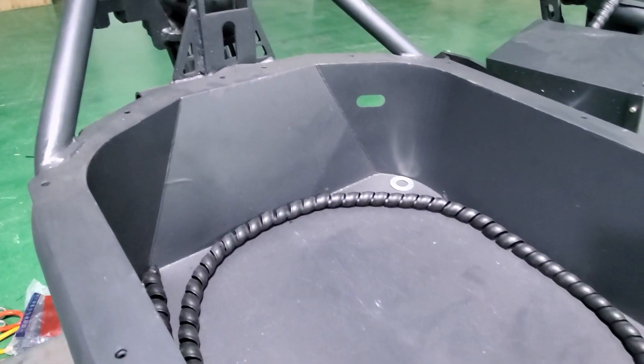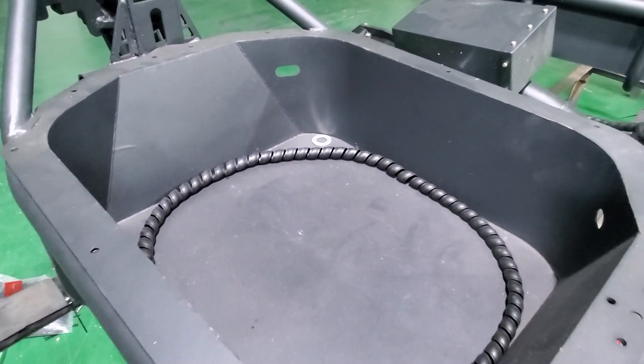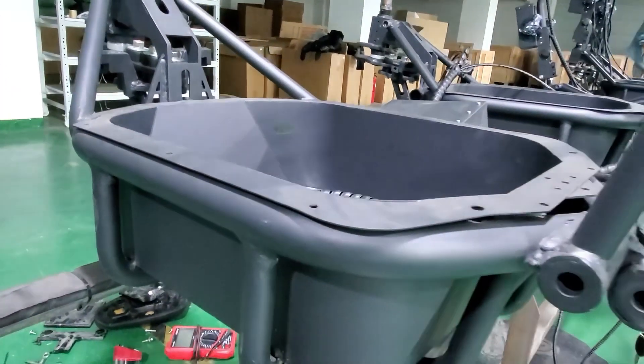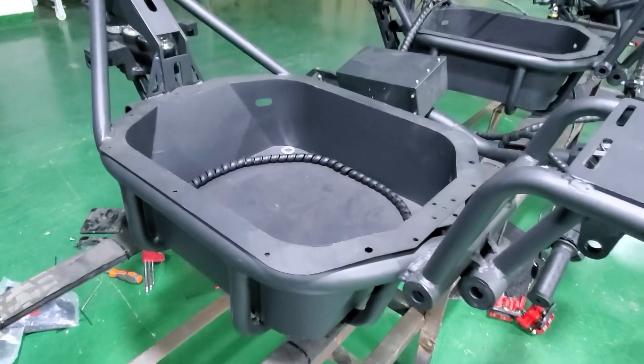With the top-notch waterproof structure, the battery compartments and motors meet IPX7 standards, so don't worry about splashing through puddles or driving in the rain. This monster can take it all.